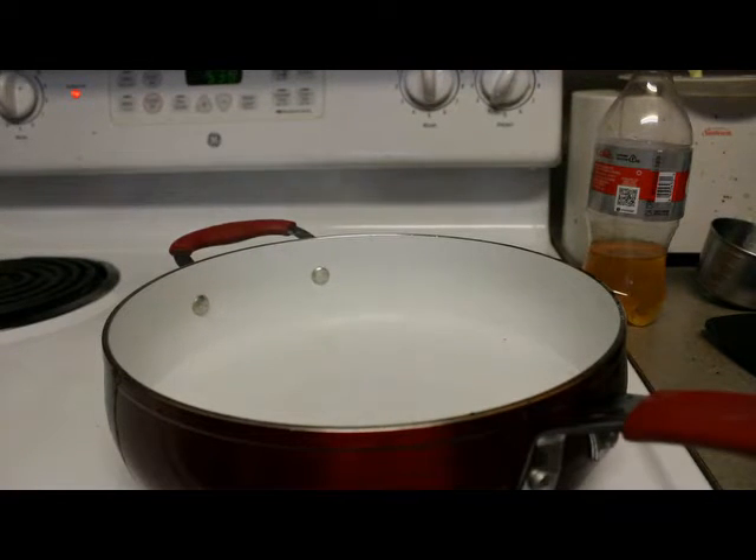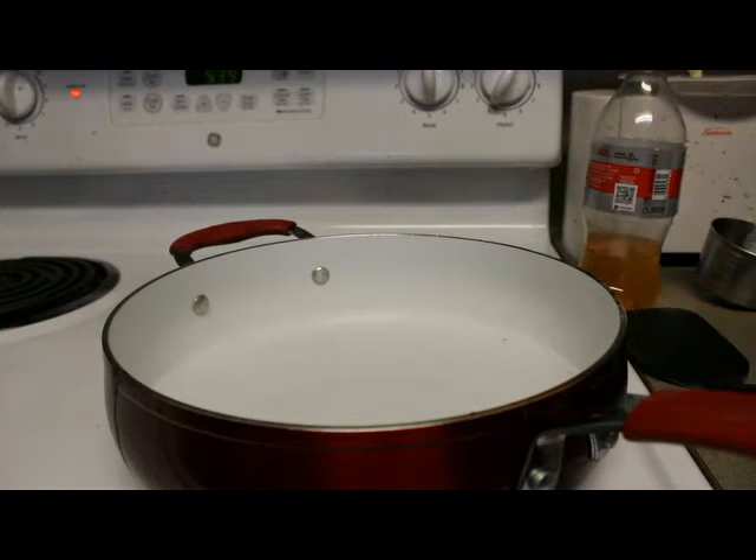Hi everyone, it's Ali's Travels. So today for dinner I'm making a rice and beans recipe I found on the internet. It's so good.